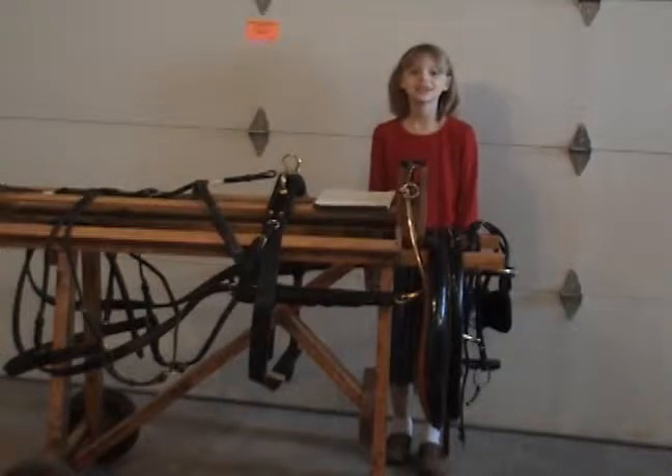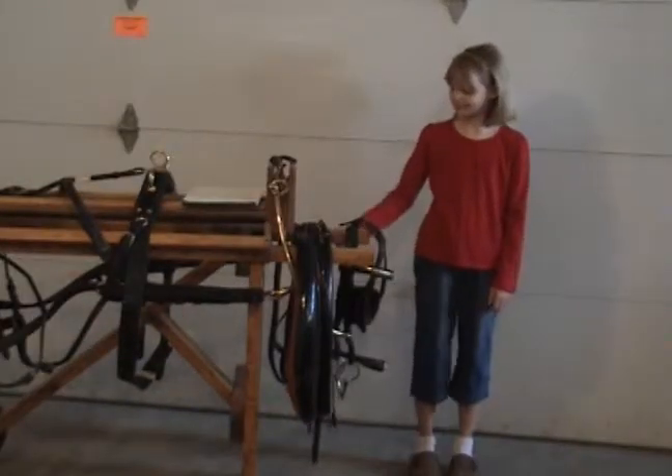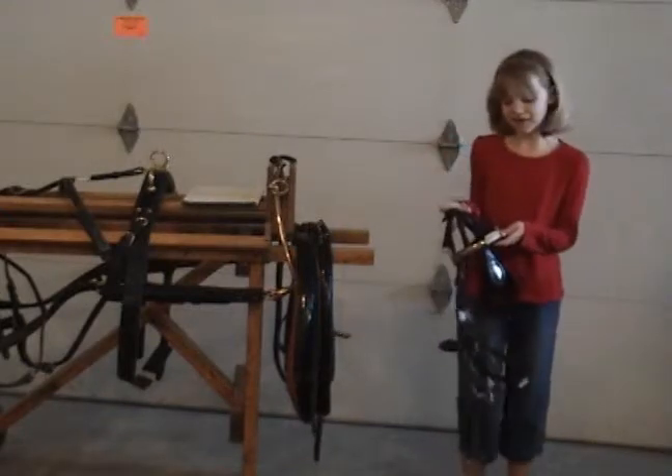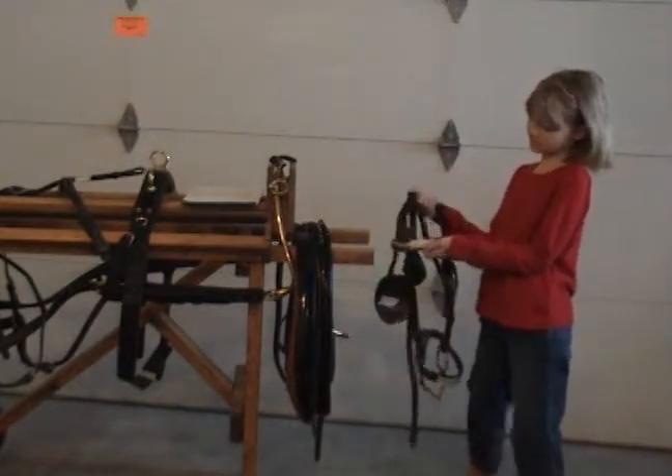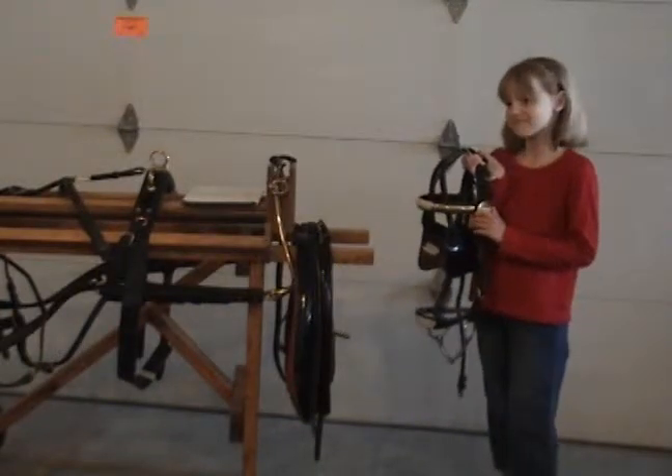Welcome to the garage. Now we're going to show you some parts of the driving harness. This is the driving rail. Here's the rail band, and these are the rosettes — they're basically decorations.